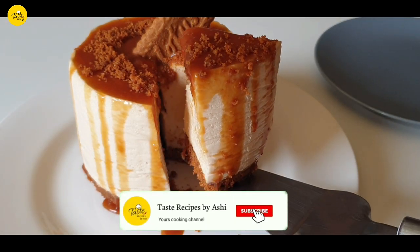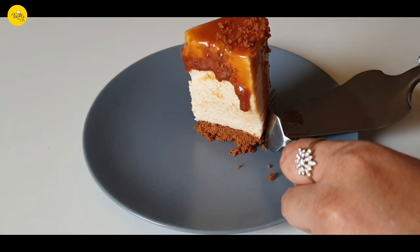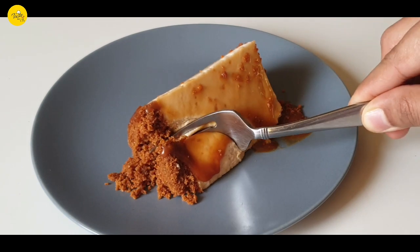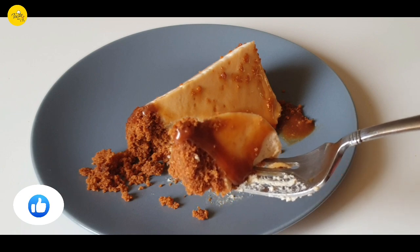Hey viewers, today I'm here with a Biscoff cheesecake recipe. It is easy to make and is for sure delicious, and the best part is that there is no baking included. So let's get started.